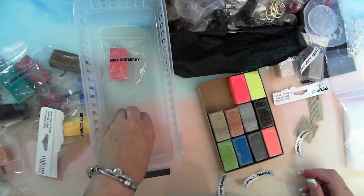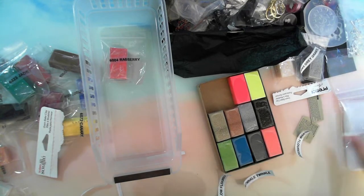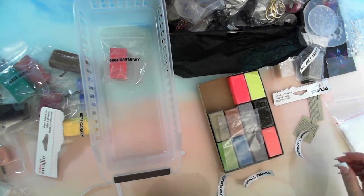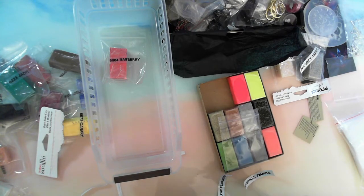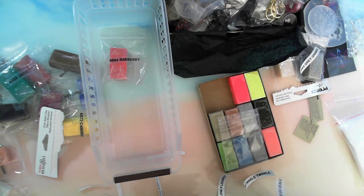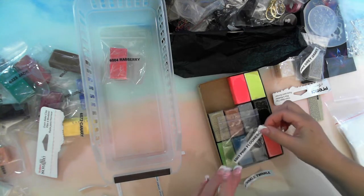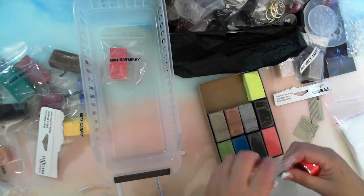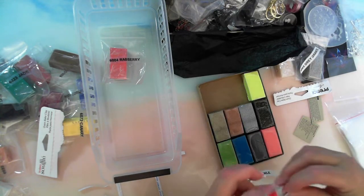Still trying to work out the best way to do the giveaway. Any suggestions from any of you who have done giveaways before? Pink fluorescent — oh gosh, that's bright! So what have you guys been up to? For me, I've been on night shift, and there's one big piece of news I haven't shared yet.